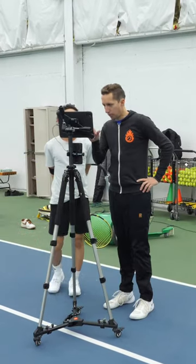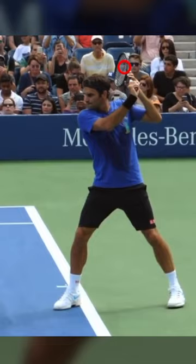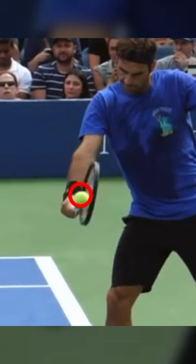We're gonna take a look at Roger hitting a slice. I'm going to draw a circle at the top of the swing and a circle at contact. Notice the racket here is slightly open at contact.